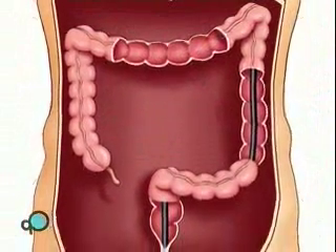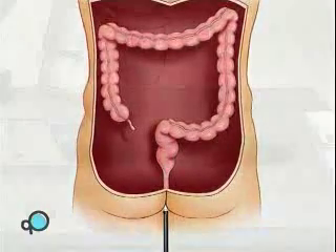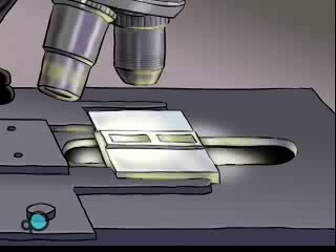Finally, after a thorough exam, the endoscope is carefully removed. Any tissue specimens removed during the procedure will be sent immediately to a lab for microscopic analysis. Your doctor will tell you when to expect results from those tests.